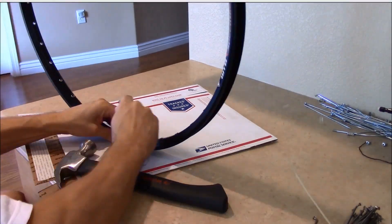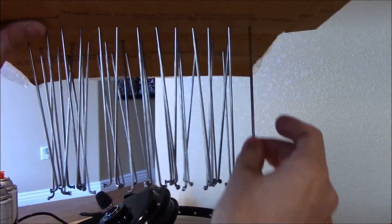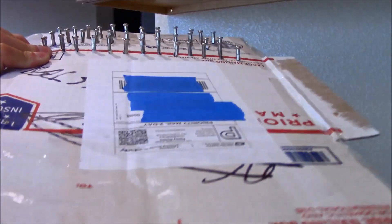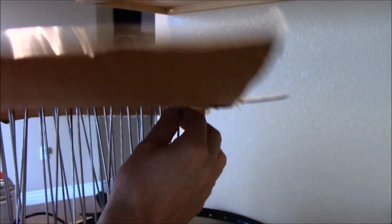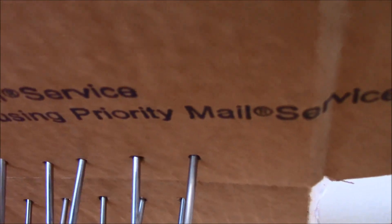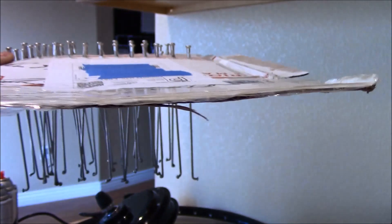Now it's time to paint the spokes. What I did is I stuck the spokes through a piece of cardboard — some of the cardboard that the rim came in — and put the nipple on the other side. I didn't want to paint the nipples, so I didn't screw the spoke into the nipple all the way, just where the threads begin. I think that'll be enough — I just don't want to get paint on the threads and have a hard time threading the nipple in.